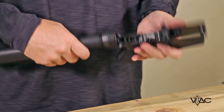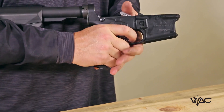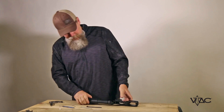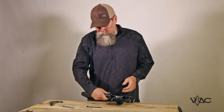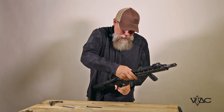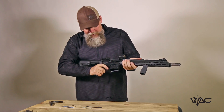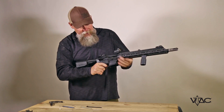Once the pins are in place, don't dry fire the trigger. If you do want to drop the trigger, put the weapon on fire and hold the hammer to make sure it doesn't slam forward. Then take the upper receiver, slide it in place, attach both screws, make sure the weapon is clear, and you'll be able to feel the reset and conduct a function check.